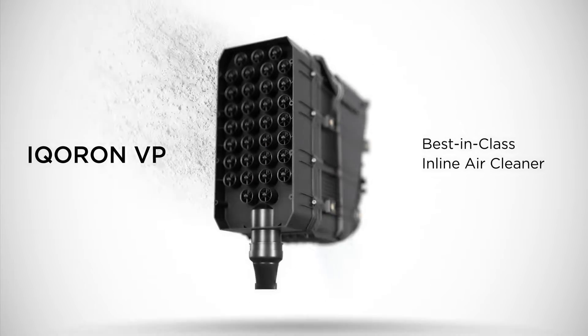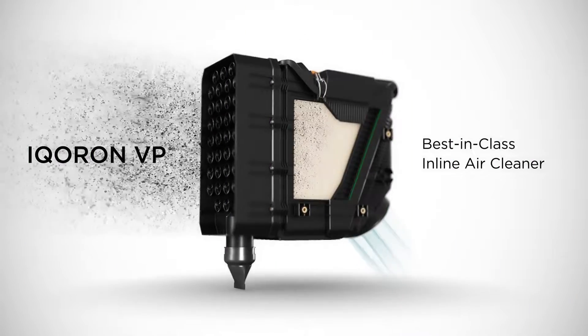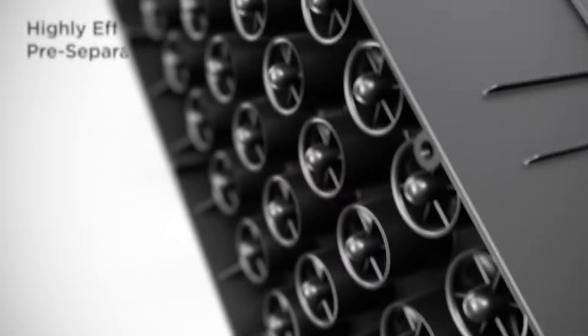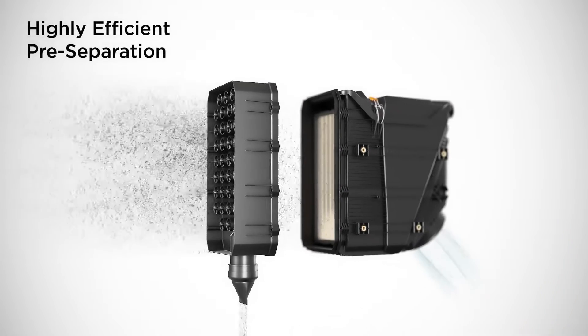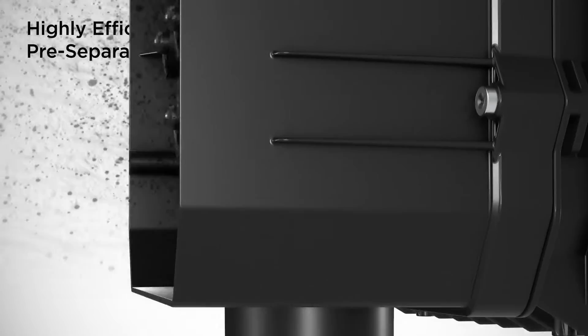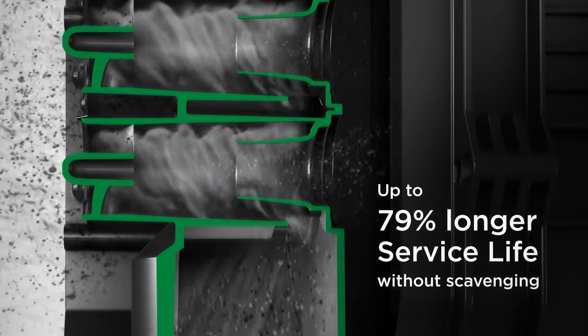The solution: the i-coron VP is a compact air cleaner with a unique vario pleat filter element designed for limited installation space. By using an inline airflow concept, the highly efficient multi-cyclone pre-separator in combination with optimized dust discharge leads to a longer service life.